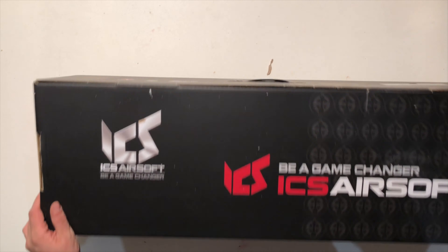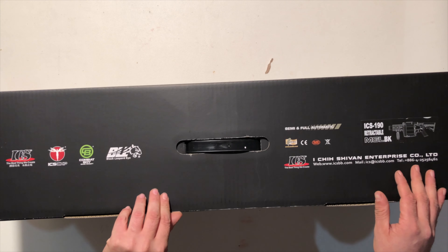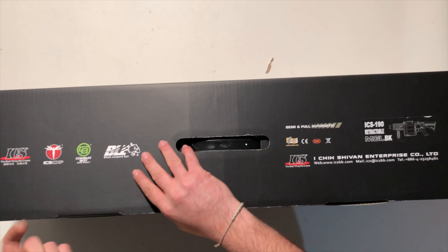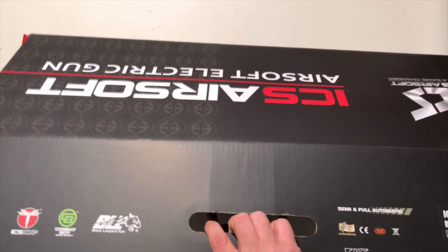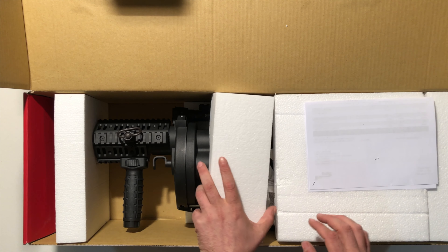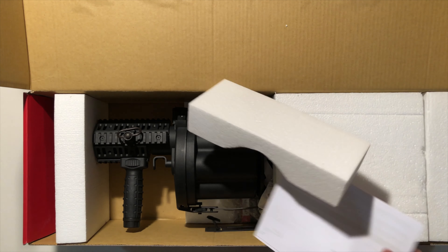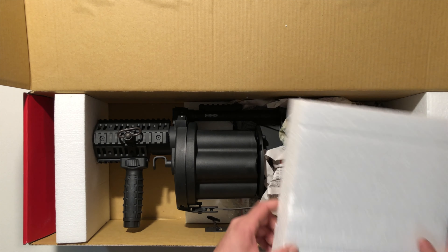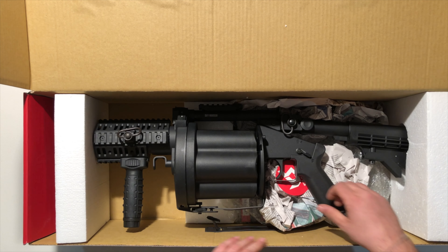Andiamo ad aprirla. Da dove si apre? Ecco, si apre da qua. Una bella scatolona, come vedete, spessa. Andiamo ad aprirla. Io immagino che voi già avrete qualche idea, anche dal disegno — ve lo nascondo. Ragazzi, ho comprato del polistirolo e della carta di giornale. Questa magari è da togliere. Ho preso del polistirolo bello, carinissimo, da togliere, e del giornale quotidiano da togliere.